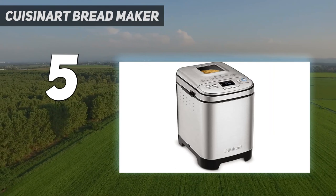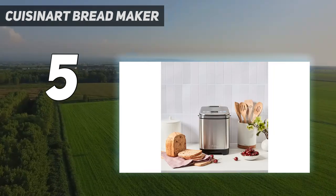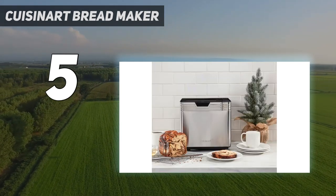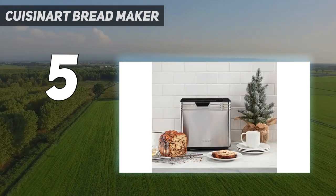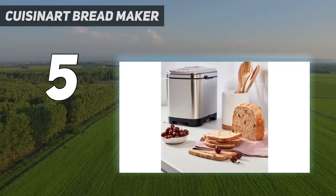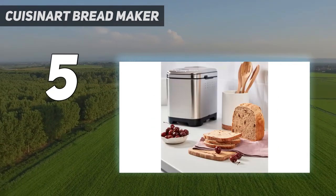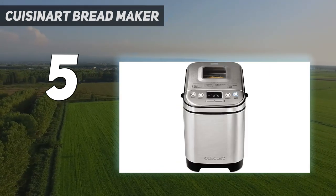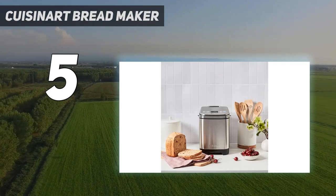We found a lot to love with this bread maker. First, it was very easy to use with an intuitive and clear control panel. White bread came out evenly browned and bubbly inside, and the banana bread was soft and golden brown with no sticking at all to the pan. One downside of the Cuisinart's small size is that there's not room for insulation — the outside of the unit got very hot during baking.